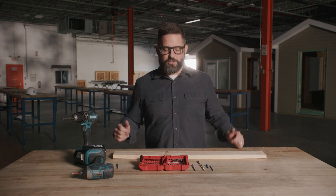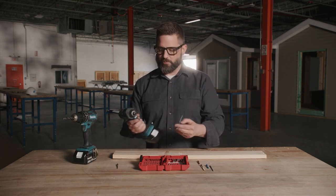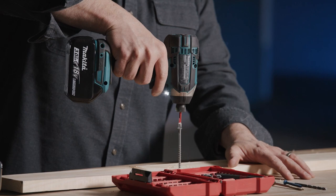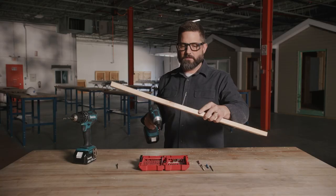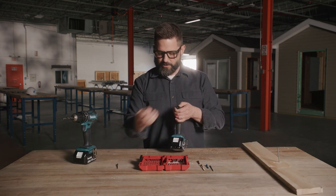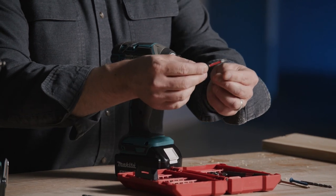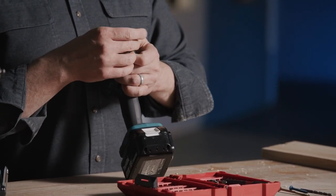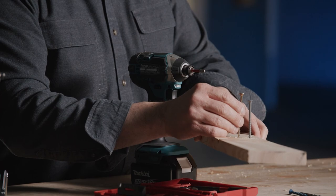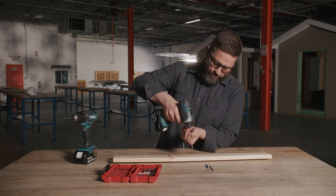We're going to try to use standard language throughout. The next thing we're going to do is take our number two Phillips screw with our number two Phillips driver and secure your building material. It goes pretty quick with this impact driver. The next thing I want to show you is that you don't always have to pre-drill a hole to get a screw started. I'm going to switch out to a T25 bit — that's for your Torx driver. There's your number two Phillips and there's your Torx, or star bit.